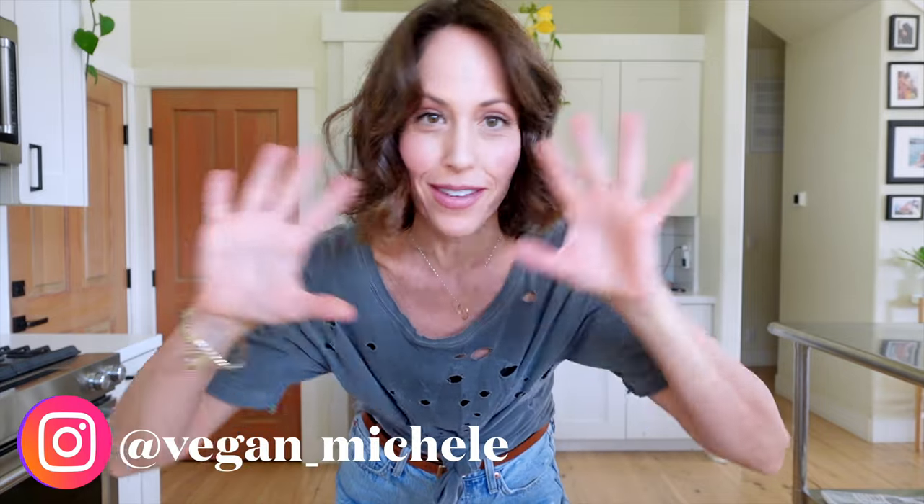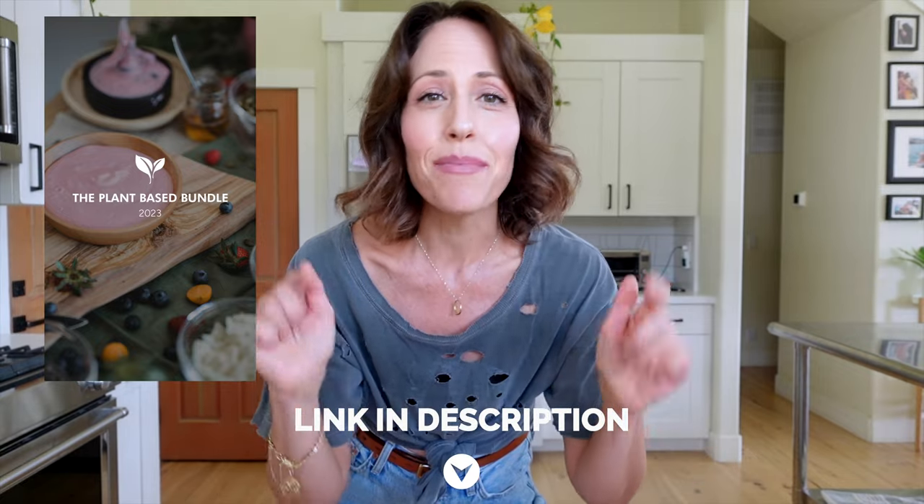A couple of things before we start. I really wanted to get these recipes out to you before the festive season begins, so you have these to draw from. These are like the easiest recipes — easy for people who have no idea what they're doing in the kitchen. This video is for you. The plant-based bundle is still going on strong until November 27th, so if you're interested, check the link down below and let's get into these amazingly easy, delicious, and still healthy recipes.